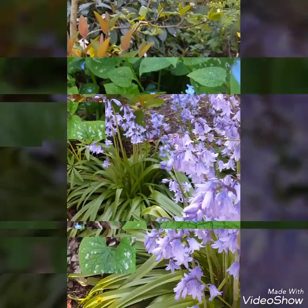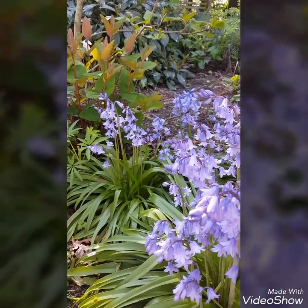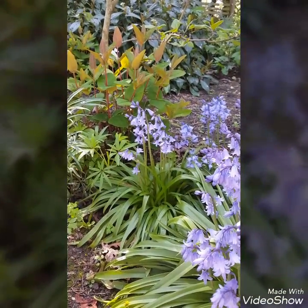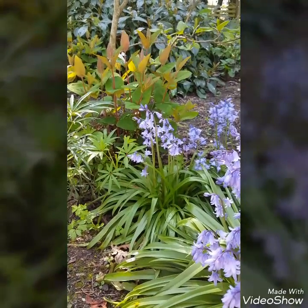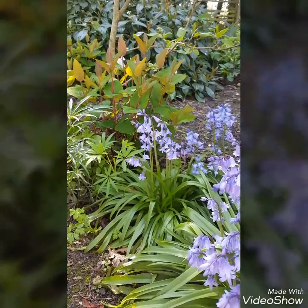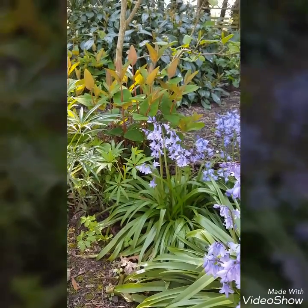Here's the Hypericum again with the blue boughs and the stinking hellebore. As you can see, the Hypericum with its kind of rusty leaves really brings in a nice feature.